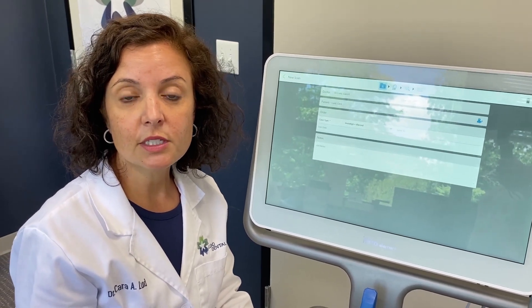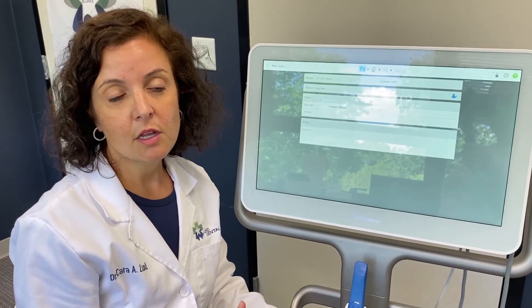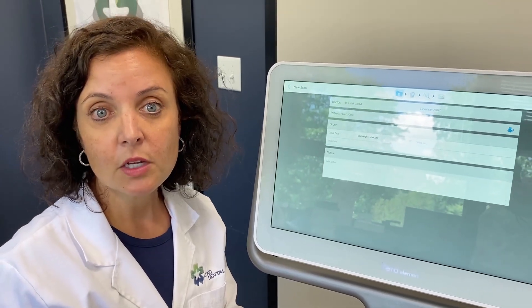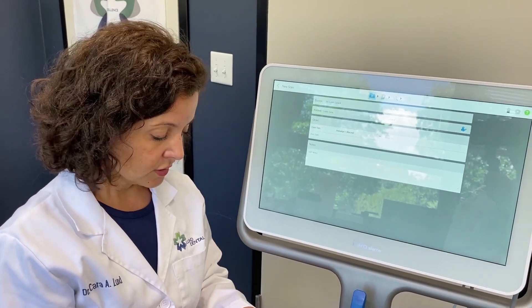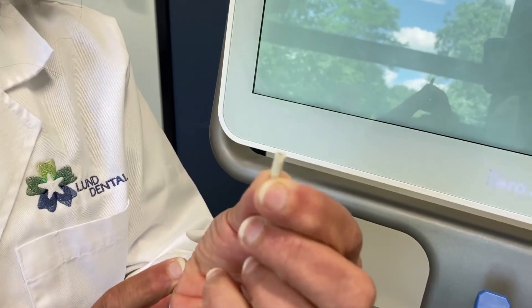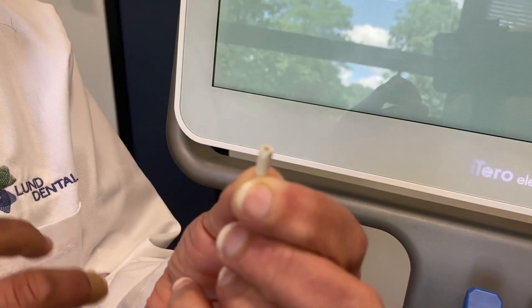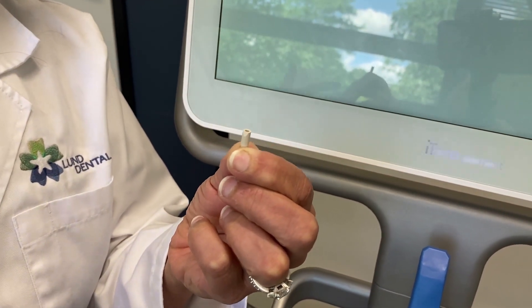Number two: less doctor time. Most of this is done by our assistants, and they love it. They love the sense of pride and ownership they have of the patient appointment — they're able to do a lot of the scanning themselves. I only come in to scan the scan body. The scan body is an impression coping placed into the implant; it has a bevel for orientation, locks into place, and you can confirm on x-ray that it's fully seated. I scan this, check all the imaging, and it gets sent off to the lab.